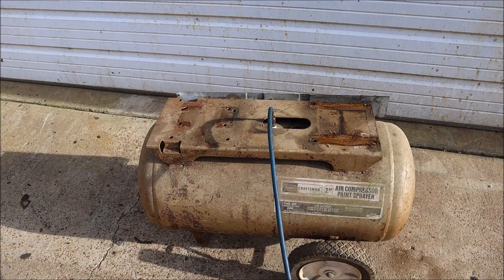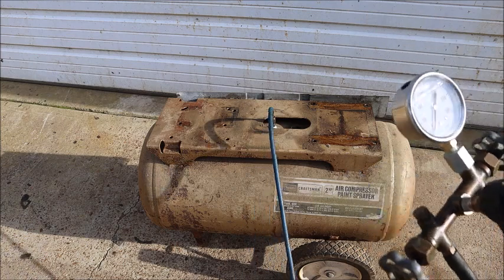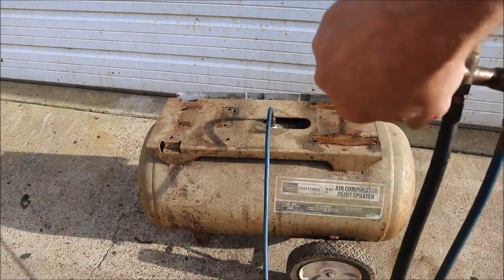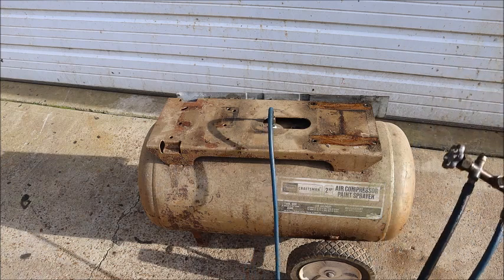The test pressure for it is one and a half times rated pressure, so it's going to be 244 psi test pressure. The first thing to do is fill the tank up with water all the way to the top and eliminate the air, to avoid any kind of stored energy from the pressure test.